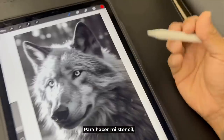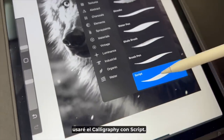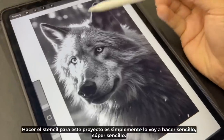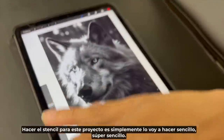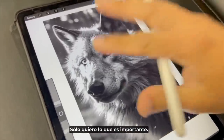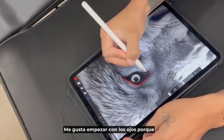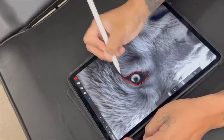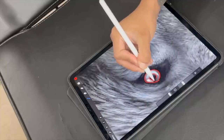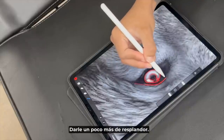To make my stencil I'm going to be using the calligraphy script. Making the stencil for this project, I'm just going to keep it simple — super simple. I don't want a lot of lines, just what's important. I like to start with the eyes. I'll probably add another glare right here just to give it a little extra bedazzle.